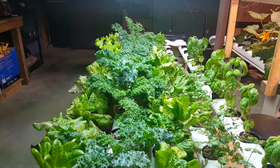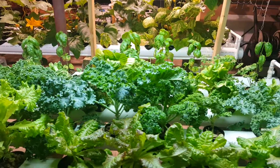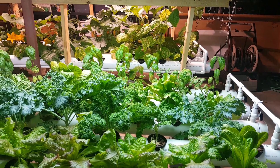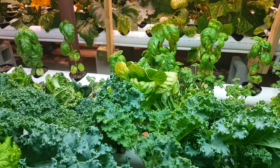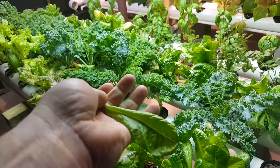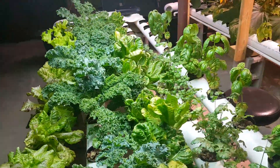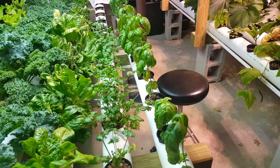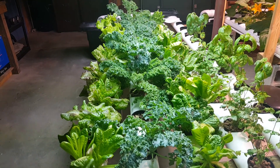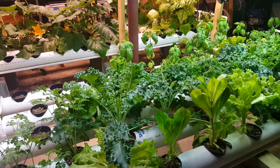Our lettuces are at the last stage of their life. They're getting kind of tall and pretty soon they're going to start to taste kind of tangy, and we're going to go ahead and reseed and get some new ones started. These are probably seven weeks old. We've harvested a lot of the lettuce already — we'll just take some leaves off like this and use them for salads. It's kind of cool because we haven't had to buy lettuce. We've harvested some of the basil and cilantro too, but the lettuce is just about ready to be done. We have maybe another week's worth of time to harvest.